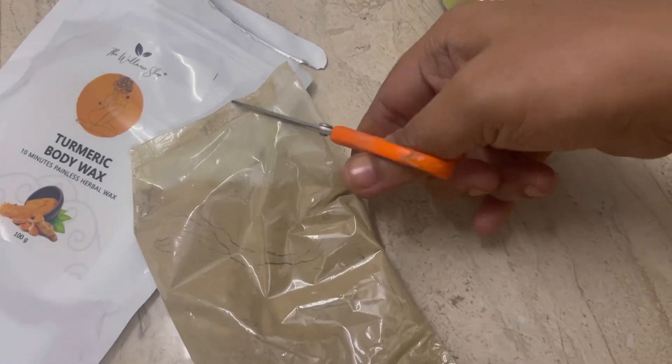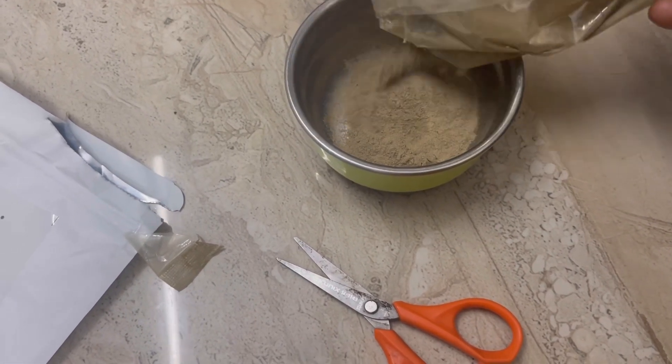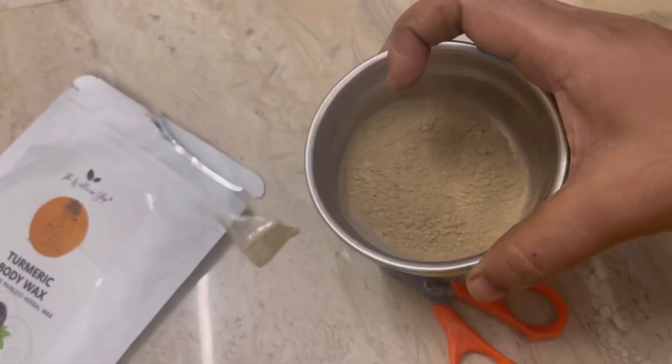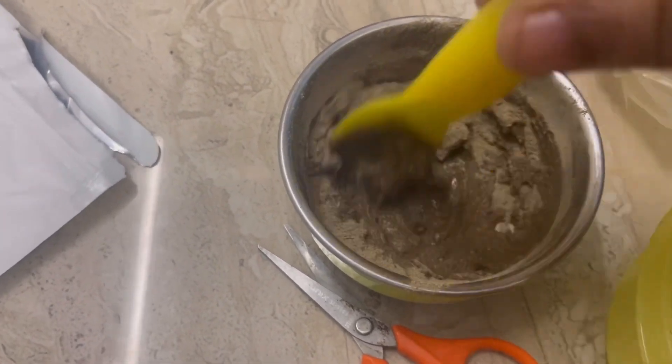First, we have a powder. I am going to add two spoons. You can add two spoons in this. If the oil is too close to it, you can add two hands. We will add more water.